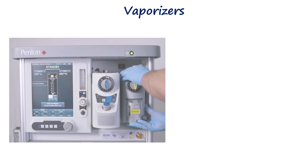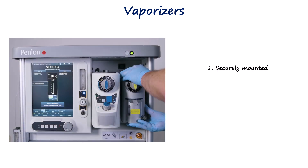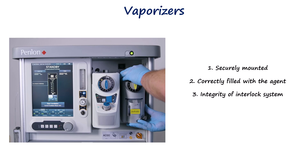Vaporizers should be mounted securely and upright. The correct agent must be loaded and the fill level verified. Interlocks must function properly, preventing simultaneous activation of multiple vaporizers. The control dial should be rotated through its full range and returned to zero to ensure smooth operation.